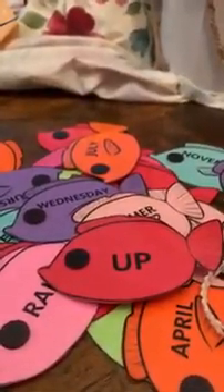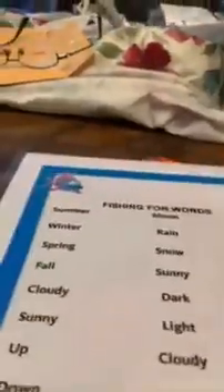Have your child understand what the word is and how it's spelled. I will be attaching a PDF file of these fish that you can print out yourself and have at home. I'm also attaching a PDF file with the list of words. Here is the Fishing for Words list — all the different words. These are some of the words that they will be learning in preschool, and it's good if they at least have an idea of them before going to preschool, because these are the foundational words that they start off with. Then, of course, they build from there.